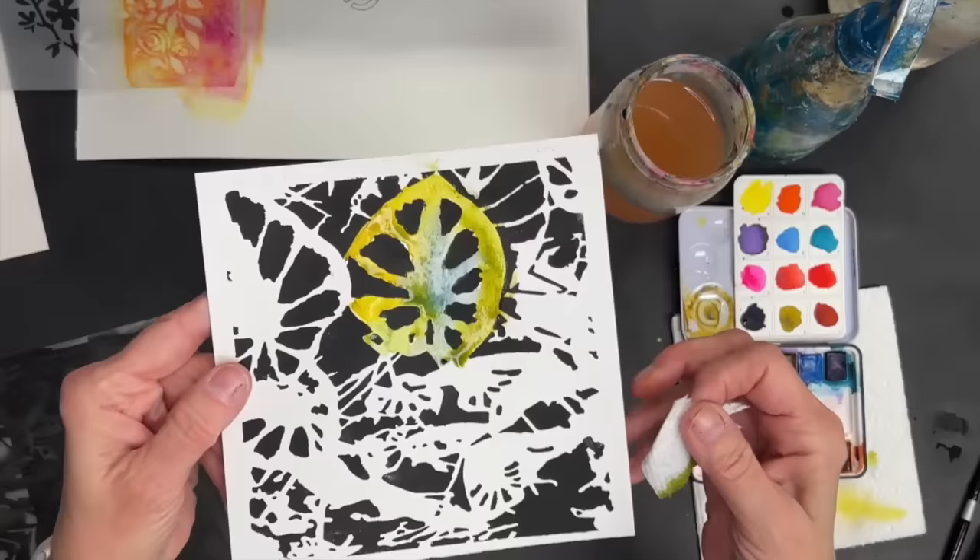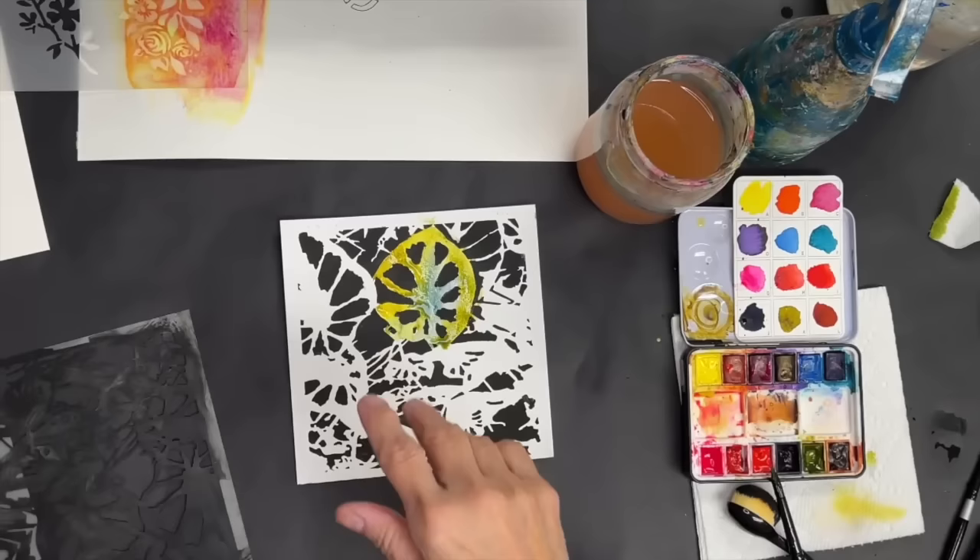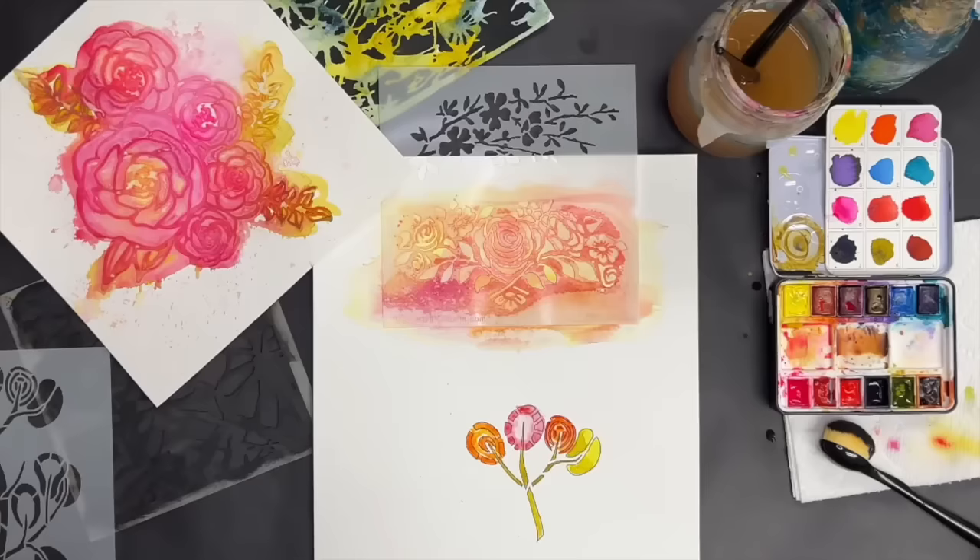This is going to be a really pretty effect when you paint out the whole thing — just lovely. I'm going to let these others dry and then come back to show you what we have.